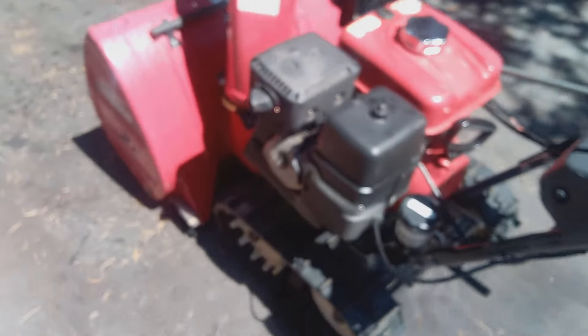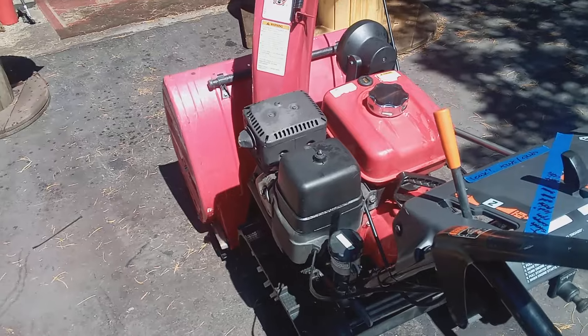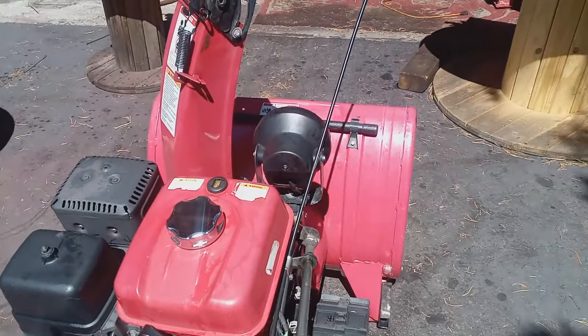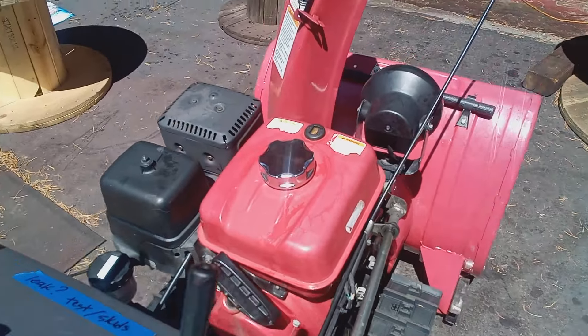This is my favorite 928K model. Let me put it on the handlebars.